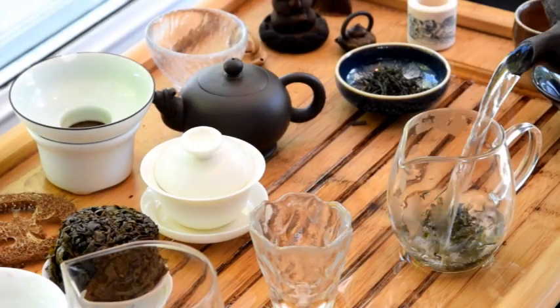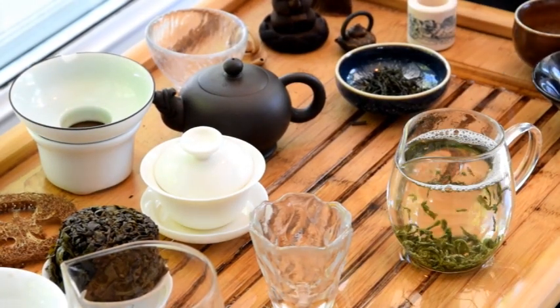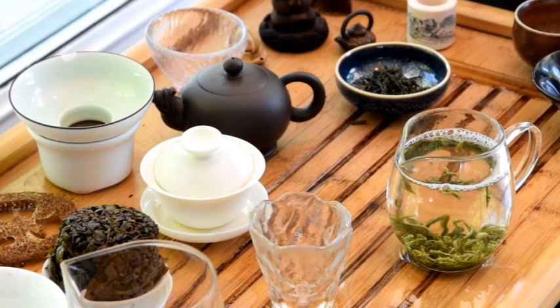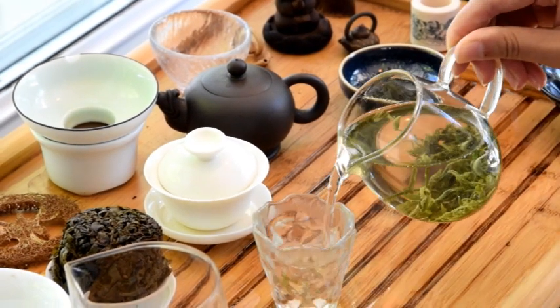Here are some things you might want to take into consideration when brewing different types of teas. For white tea, green tea, and yellow tea, I don't recommend rinsing because the first rinse will take away the tea fuzz — the trichomes — that are precious and that the delicate process is trying to preserve. So for those teas, I would actually start the brewing rather than do a rinse, whether it's Gong Fu brewing or not.